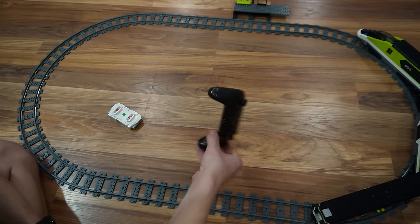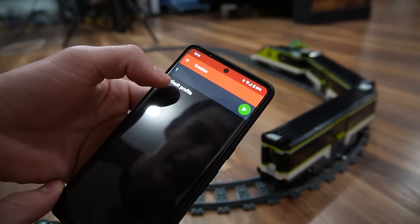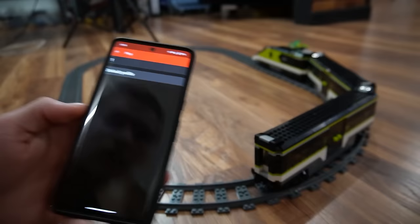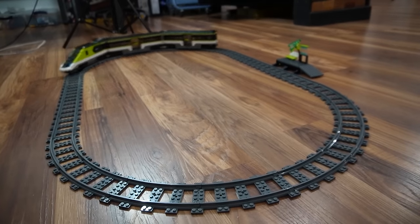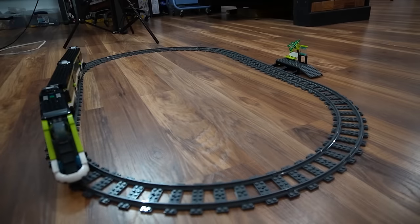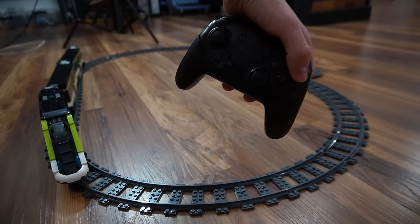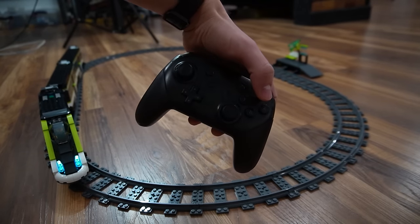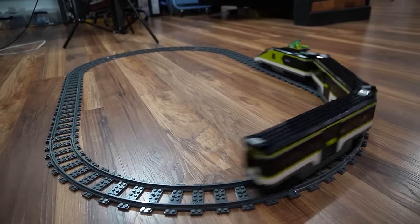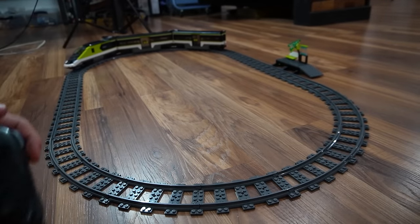Apparently LEGO doesn't support third-party controllers straight through the app, but you can get a different app called BrickConnect. I got this app figured out and made a creation, which is what they call it. I have this profile that maps buttons from my controller to the train. If I click forward on my controller, the train goes forward. If I click B, the train stops. The motor makes that annoying noise the whole time it's moving. I set A so it toggles the lights to full, and X to slowly cycle through all 10 light settings. So I can control it from this way more comfortable controller.